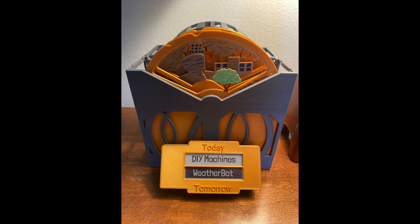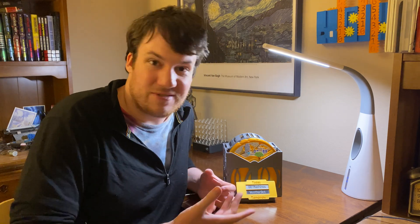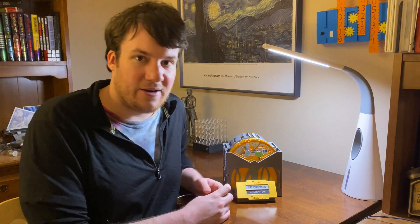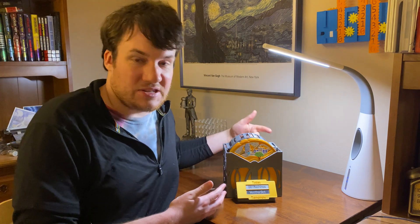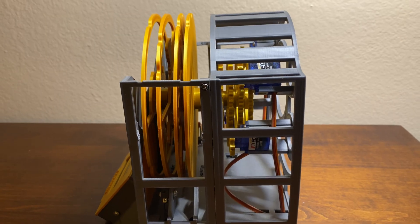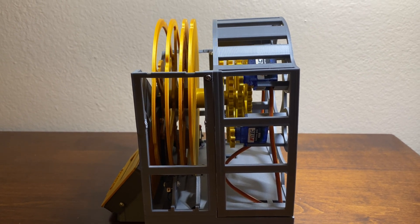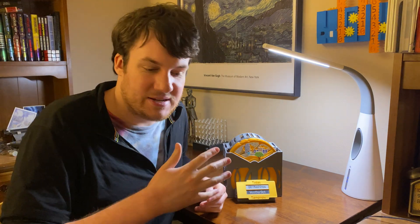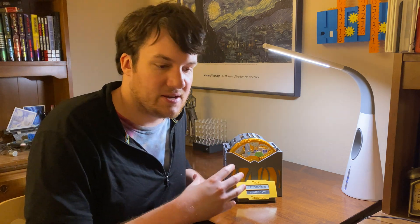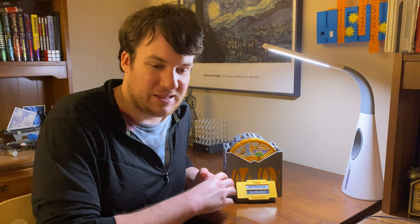I wound up making one for me and one for my grandparents. Mine was the first one so it's got a couple of tiny little mistakes; theirs turned out slightly better. The one ongoing issue is it uses continuous rotation servos, which are quite squeaky and annoying. I have it updating once an hour, and while I'm used to the noise, there've been times where I'm about to fall asleep and the noise wakes me up again. I have some ideas to switch out the servos for some nice silent motors, which would make it silent while still looking really cool.